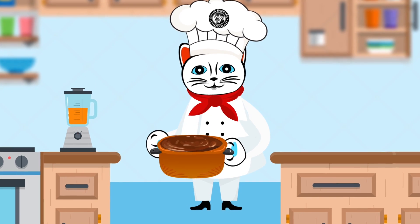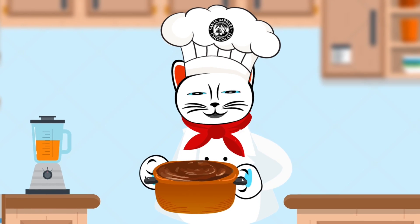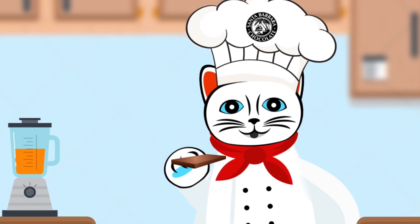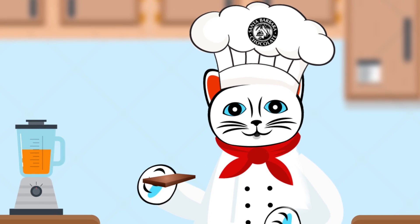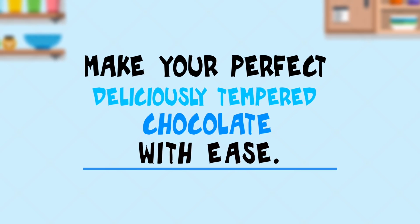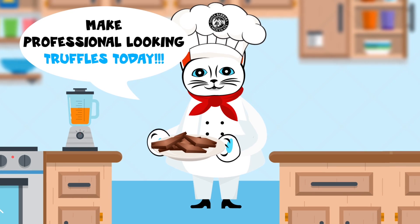After this step, you'll notice the chocolate is in temper and ready to use for professional dipping or coating. This tempered chocolate produces a crisp, satisfying snap when you bite into it. So with these procedures, you can now make your perfect deliciously tempered chocolate with ease. Make professional-looking truffles today!